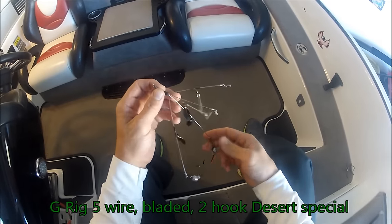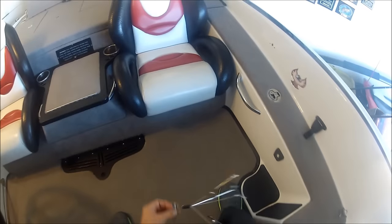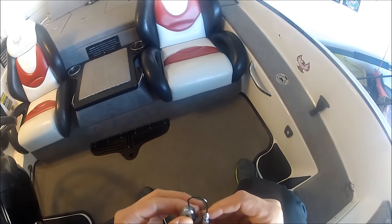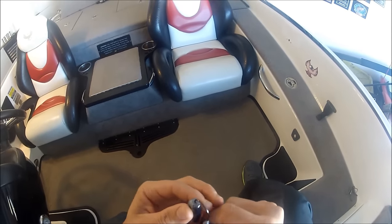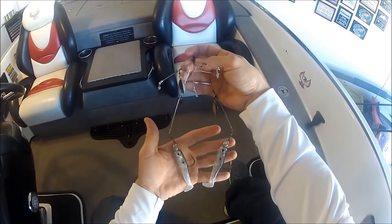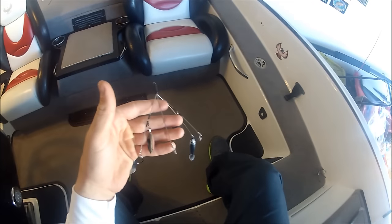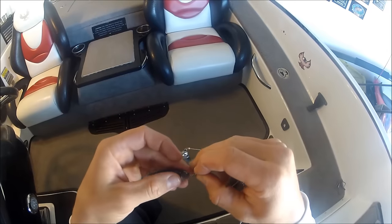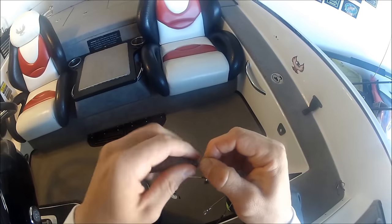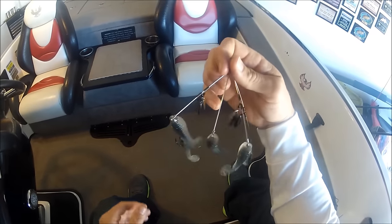This is how I rig the G-Funk 5-wire bladed rig. My hollow bellies go on the bottom two hooks — in Arizona we can only have two. I rig those on with a collared weighted swimbait hook. Then the G-Funk baits come rigged and ready to go with screw locks already. Take your screw lock, line it up right in the nose of the bait, and once you get it started they just screw right on. And that's how I would rig my G-Funk rig.